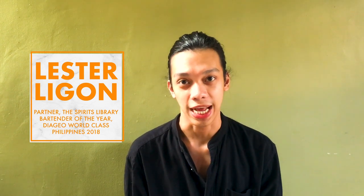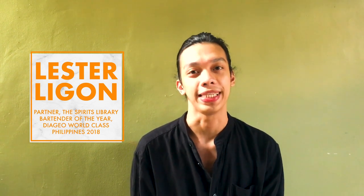Hey guys, my name is Lester. I'm a bartender and it's 2018. We are the Razor World Class Bartender of the Year for the Philippines, and today I'm going to show you how to set up a proper home bar.